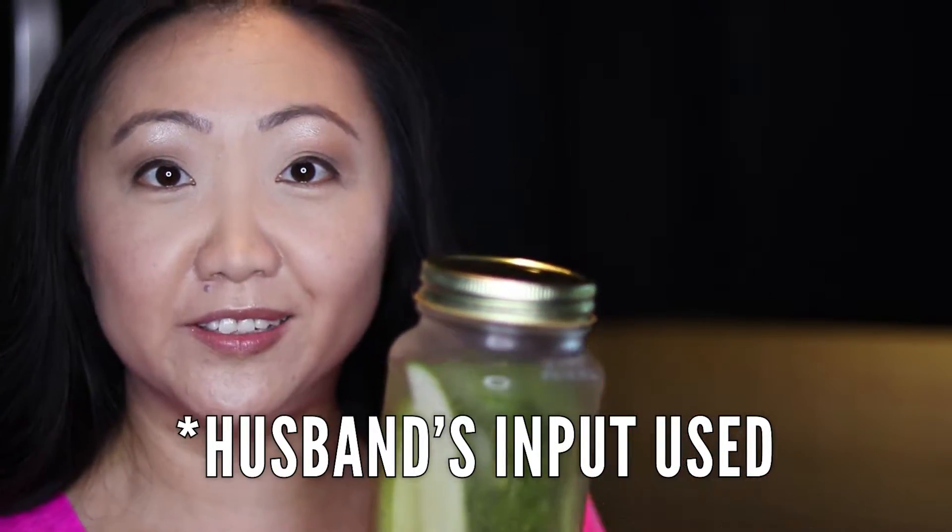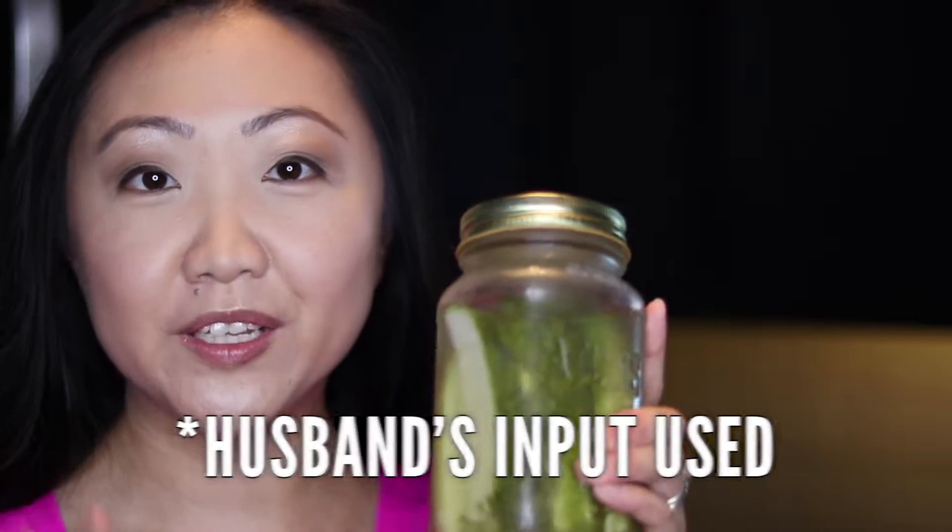I was seeing them everywhere, so this is sort of my own little secret recipe. They're really easy to make — it only takes about 10 to 15 minutes to prep and then three days in the fridge.